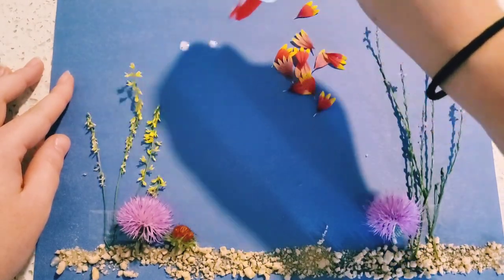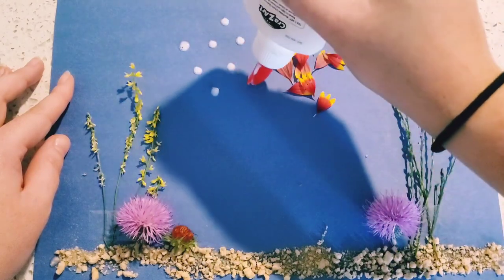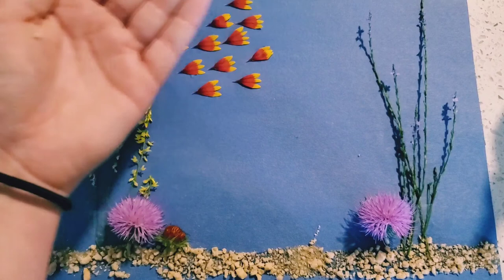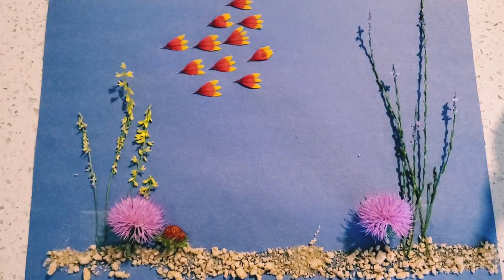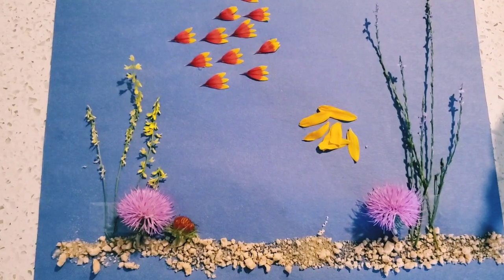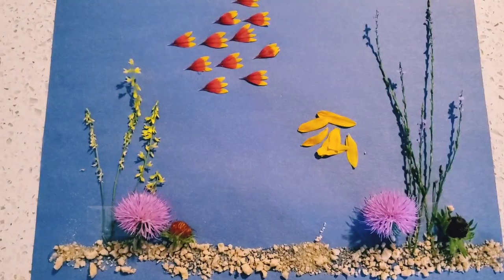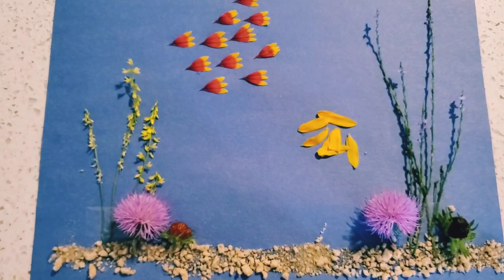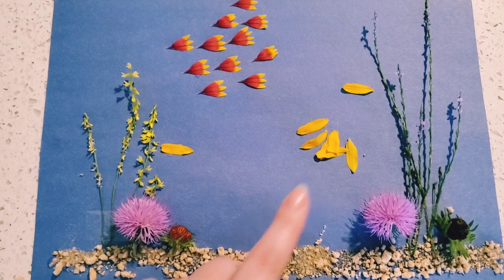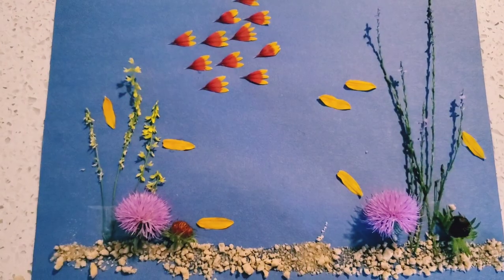For our fish, we're going to put just dots where we want them to be. You don't need a lot of glue, just a little. We have a school of fish! Now it's time for our brown-eyed Susan. We're going to do the same thing with the middle for some more coral. We can put them anywhere we want — here, here, here, maybe right here. Everywhere!